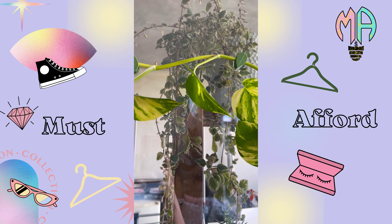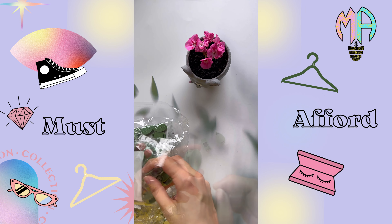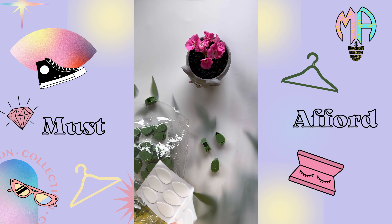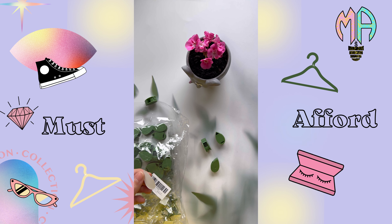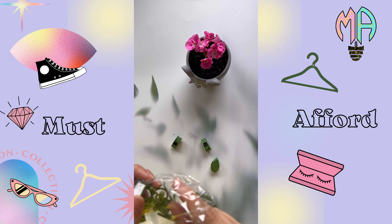New Amazon find you can't miss! Are you looking to add some greenery to your home or office space? Consider a plant climbing wall. But how do you keep your plants securely in place?